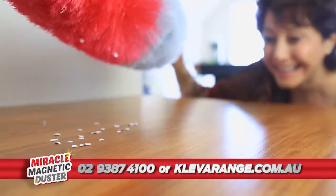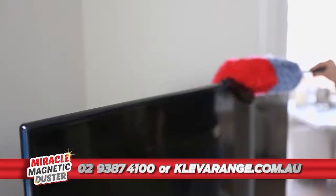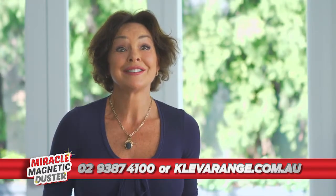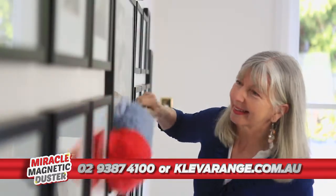I just ran it over the paper and it was just like magic. I love the way I don't have to move anything. I can clean everything in one pass. Even the ceiling fan and on top of the fridge. I absolutely love it. The fibres are so soft and I can just glide and hardly doing anything — I'm picking up all the dust.